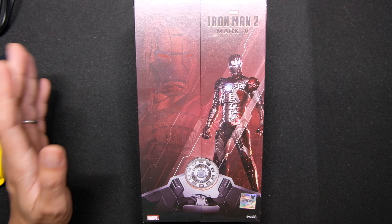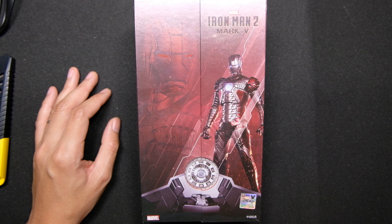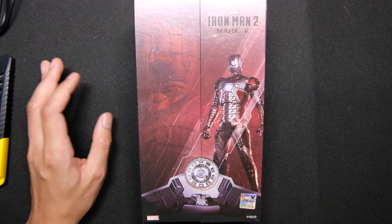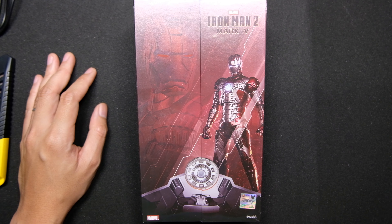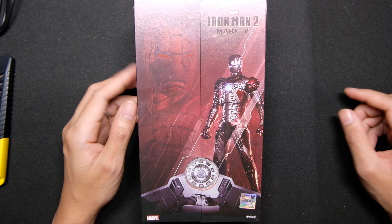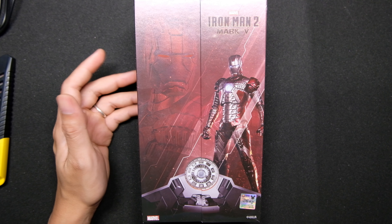That scene where he was racing in an F1 and Whiplash comes along and Happy delivers him the suitcase. So yeah, this is it — this is the suit. Alright, let's go ahead and do a quick unboxing.